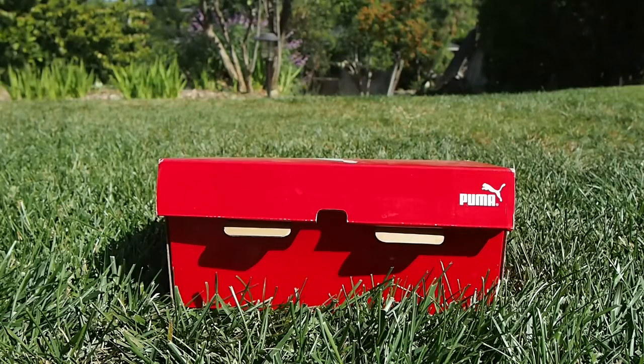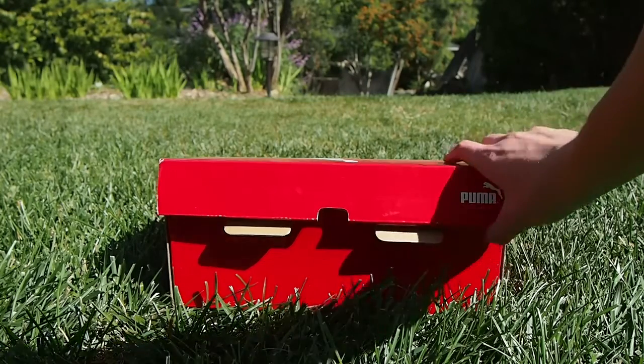Hello everyone, it's Everything Footy bringing you a Puma Evopower 1.2 unboxing in the Lava Blast White Total Eclipse colorway. So let's get them out of the box.